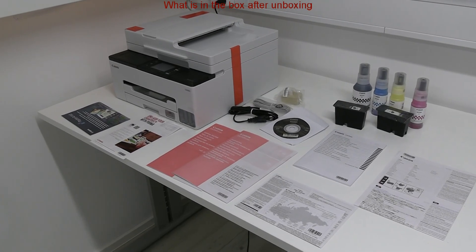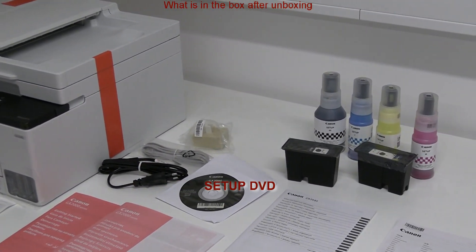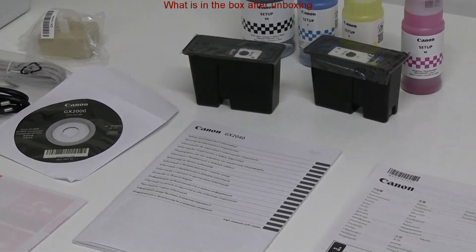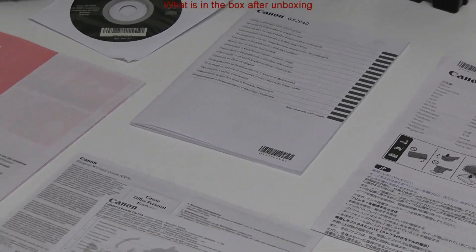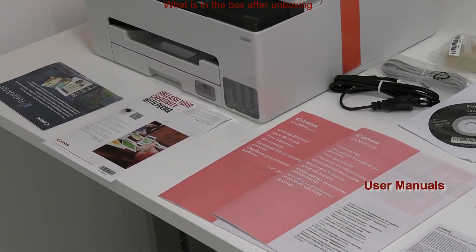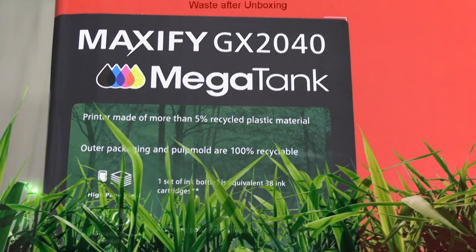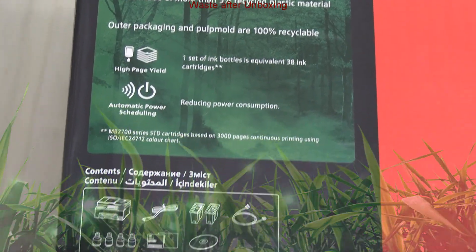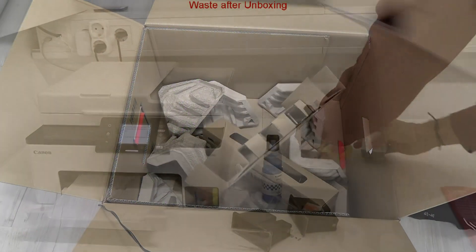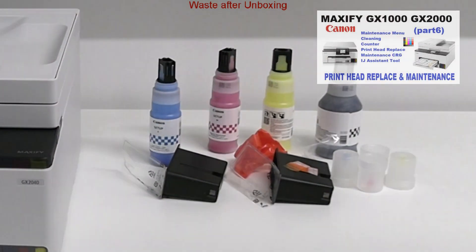You can watch my full unboxing later. So here is what is in the box after unboxing. This is an eco-friendly device made of recycled plastic and packed with recyclable paper.